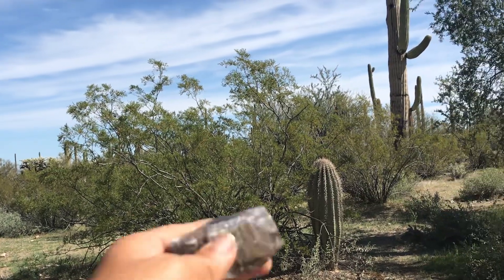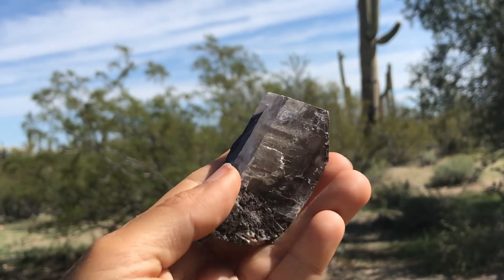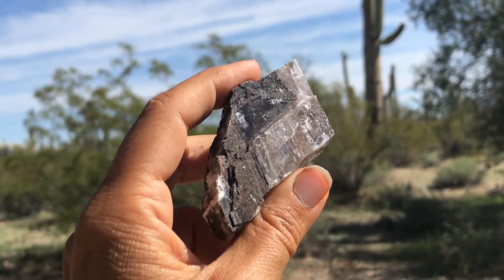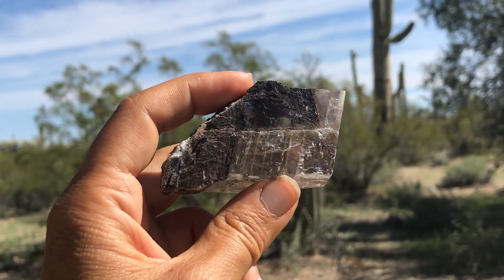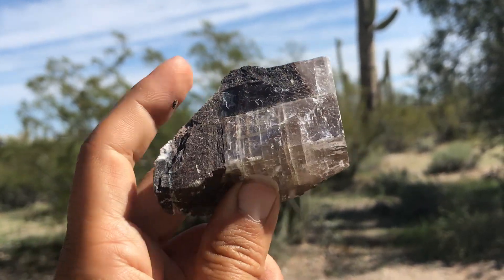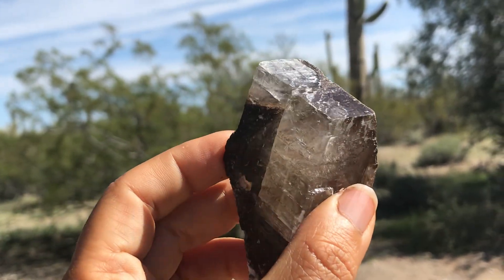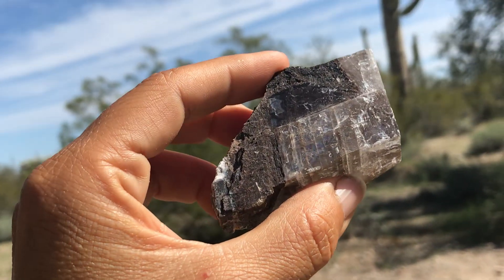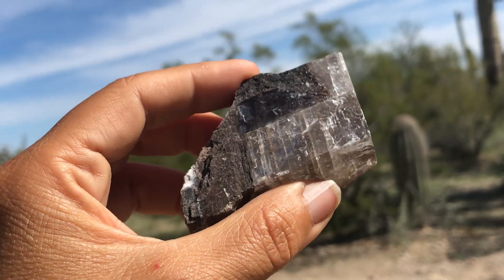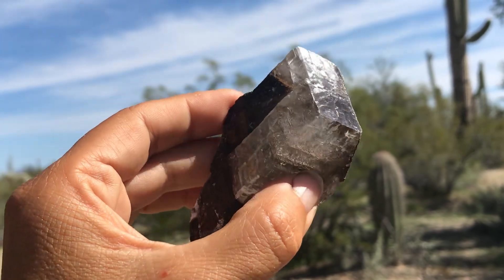Hey everybody, a beautiful day here in Arizona and it's a great place to rock out this mineral — this is calcite. Just for fun I thought I'd show you a couple different varieties that I have collected, just to see how cool calcite can be. This one is a pretty clear form, and some of the clear varieties can make the optical illusion of refraction or double vision.